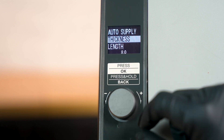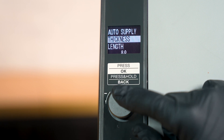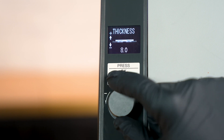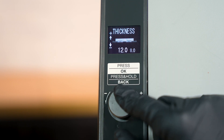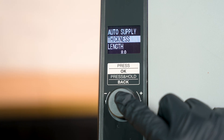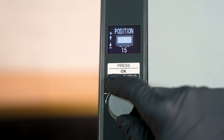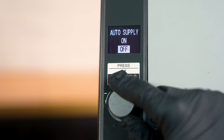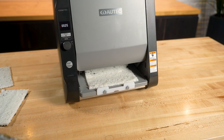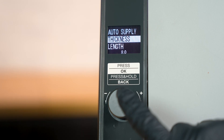Press the jog dial again on the currently selected rice sheet to open the customization menu, where you're able to adjust specific aspects of the rice sheet produced. By turning the jog dial, you can change which option you would like to adjust, then press the jog dial down to select the highlighted option. The LCD will show you the current set value and a graphic representing what each setting changes. Rotate the jog dial to adjust the value and press it down to lock that setting in. Thickness determines how thick the rice sheet will be. Length determines how long the rice sheet will be. Position determines where on the slide base the rice sheet will be placed. Compression determines how much rice will be pressed into each rice sheet. Auto supply determines if the 895A will automatically create another rice sheet after the most recent sheet has been removed. After adjusting any of these settings, it will be saved to the currently activated mold pattern. To return to the molding pattern menu, press and hold the jog dial.